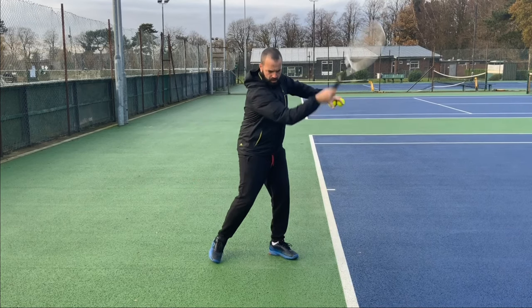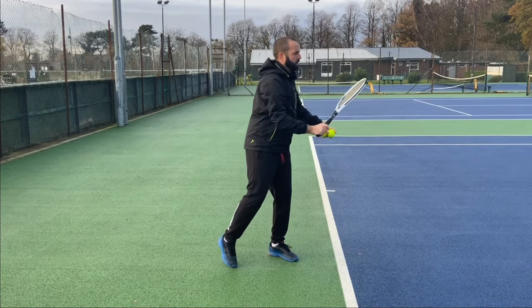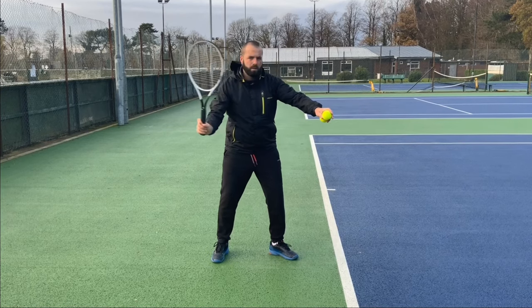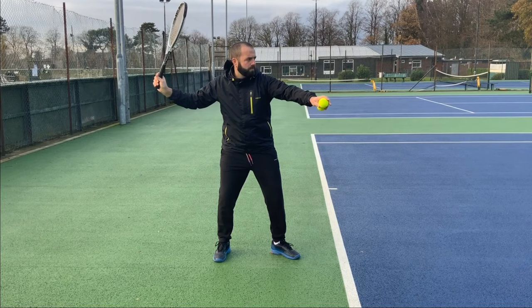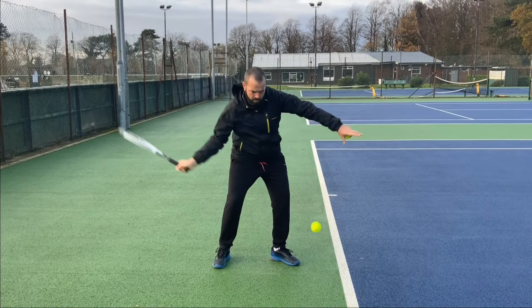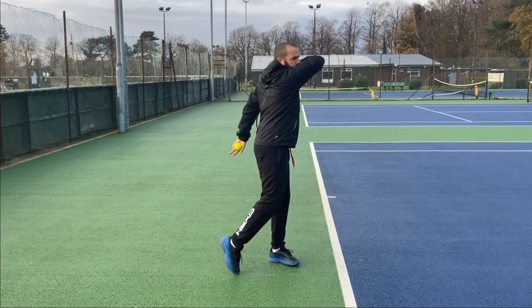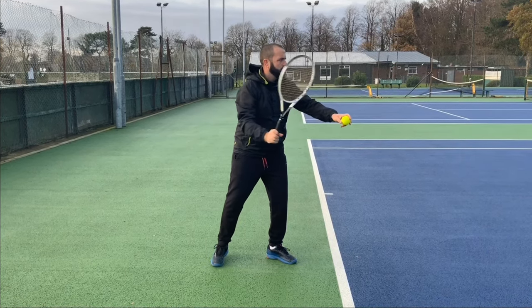The later you start your hand movement, it will be less effective on bringing the ball back down into the court. If they're going long, then you might want to try and drop your arm a bit less during its movement to hitting the ball. You may also want to try and start your hand movement a fraction of a second earlier, as this will have more of an effect on bringing the ball back down into court.